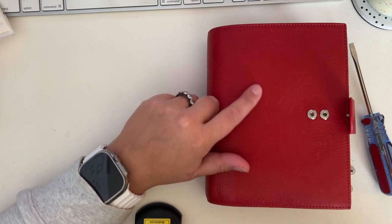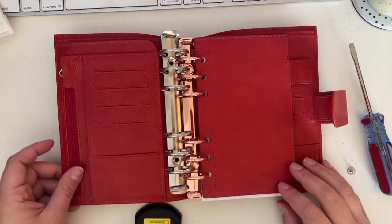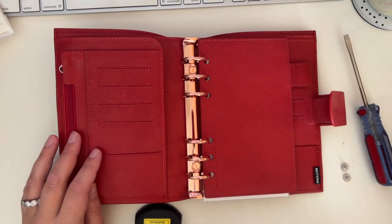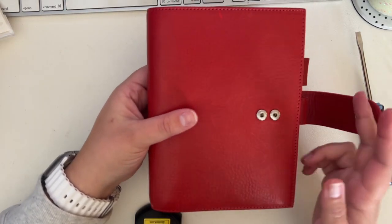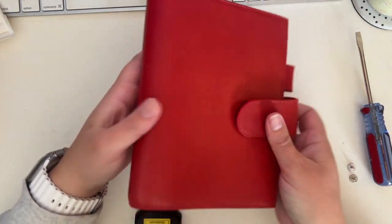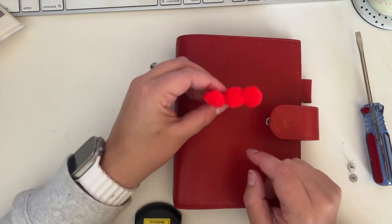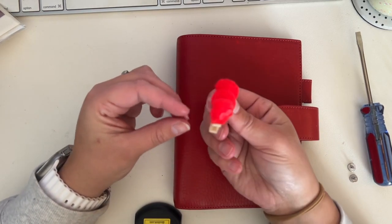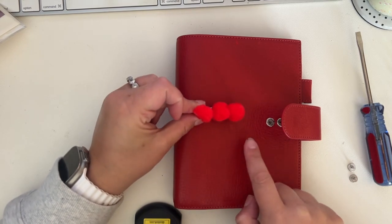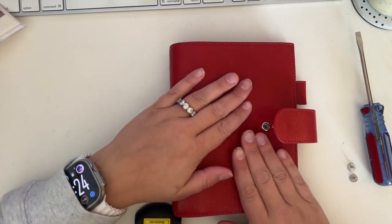I wanted to show this process. This is the planner I'm going to be moving into for the holiday season. I got it on the pre-loved Facebook group — it's like a Moterno buy-sell-trade group, I'll put a link down below. It is a Moterno veg tan personal ring in the Lux, with two buttons, in crimson — a really beautiful, kind of deep cherry red color. This little inchworm clip was made by my son for one of his lessons.